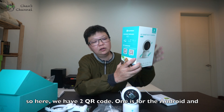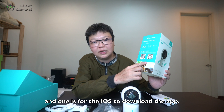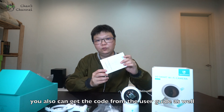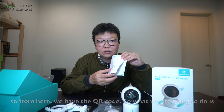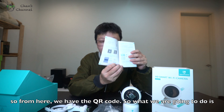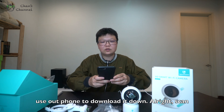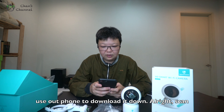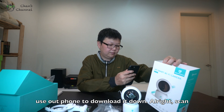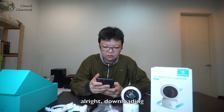Here you have two QR codes — one is for Android and one is for iOS — to download the app. You can also get it from the user guide. So we are going to use our phone to scan the QR code and download the app.